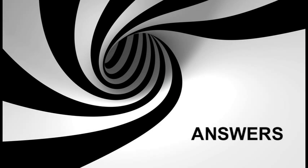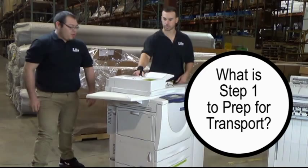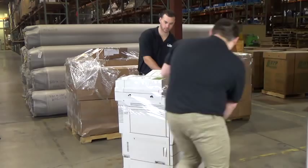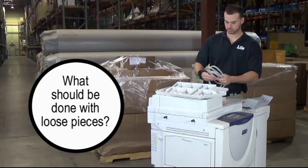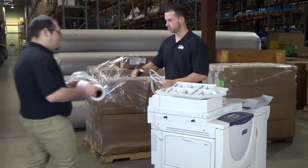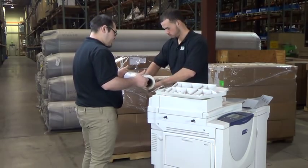Answers. Question 1: What is step one to prep for transport? Wrap the machine from top to bottom with a loose layer of stretch wrap. Question 2: When doing a local move, what should be done with loose pieces? Each piece, from the service tray to the power cord, should be individually wrapped to protect them and allow them to be easily identified.